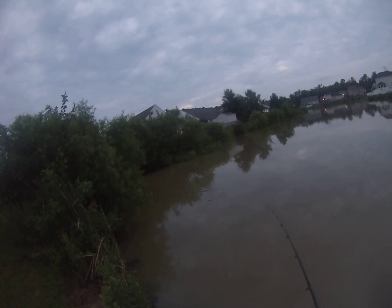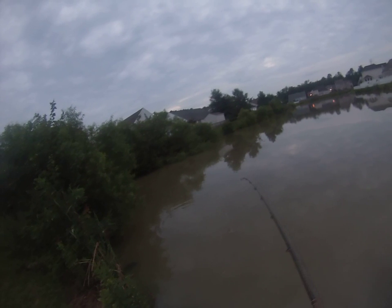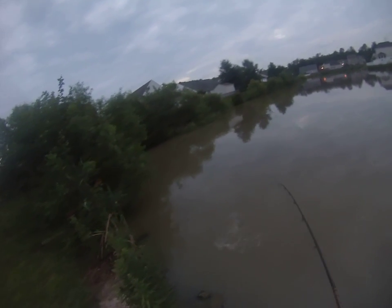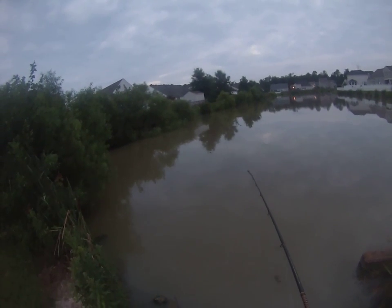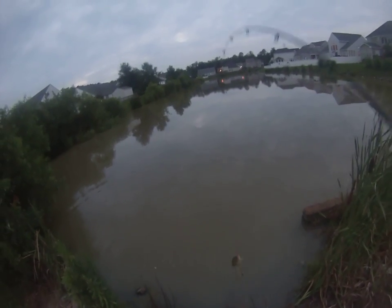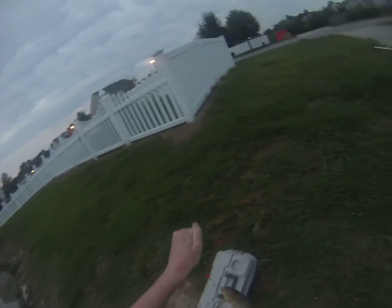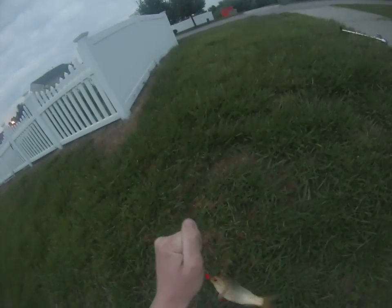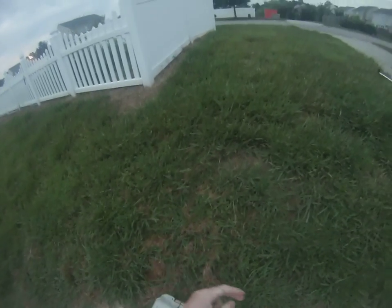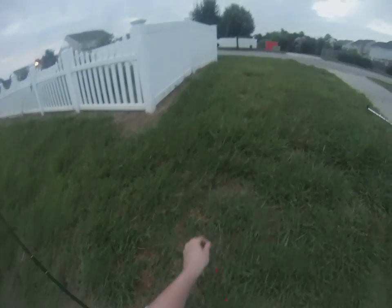Got another one! Carp are known to jump, so when they jump you want to keep your rod tip super high. Even these small ones can pull like trucks. Carp number three. Got to be very careful when you're using two hooks because they will flip the second hook into your skin — I speak from experience with that.